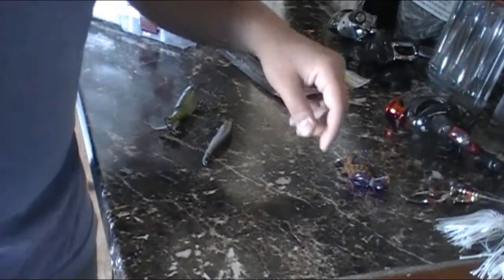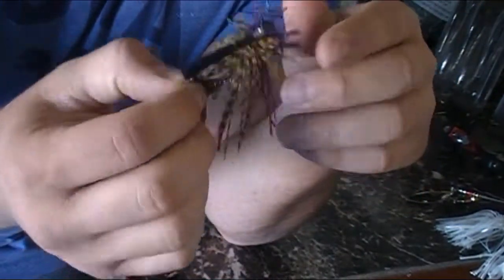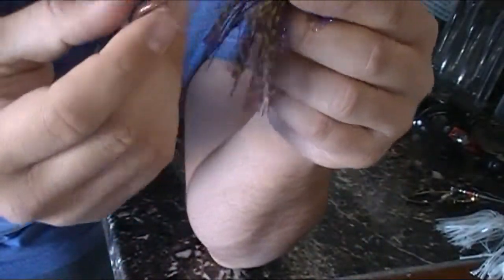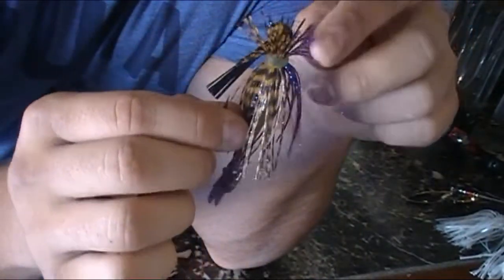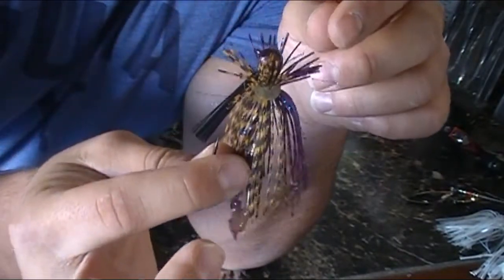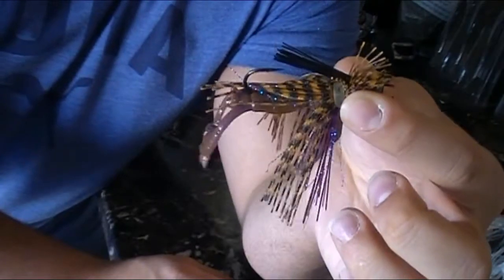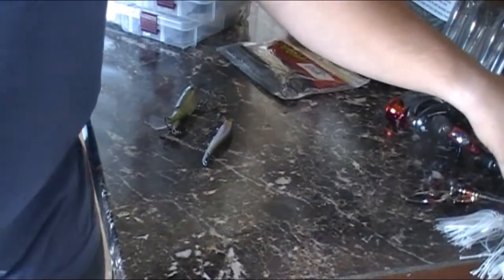If the fish are acting a little finicky, I like to throw a... this is a Strike King, it's their finesse jig. I put the standard jig trailer on there that came with it. This has been catching a lot of fish for us, particularly in the larger bodies of water. Basically, when in doubt, if you're not catching anything, you're throwing one of these guys. And again, this is the Strike King finesse jig. And these are in no particular order — these are just the top five baits that I like to throw.